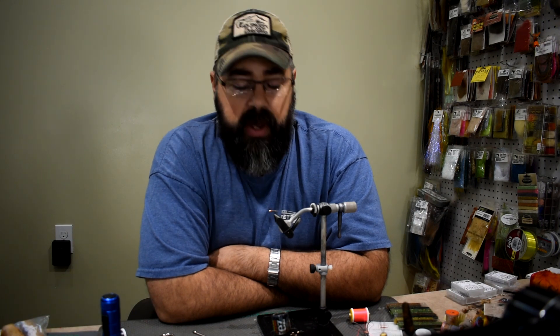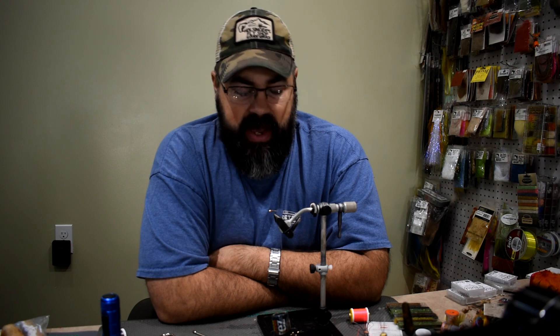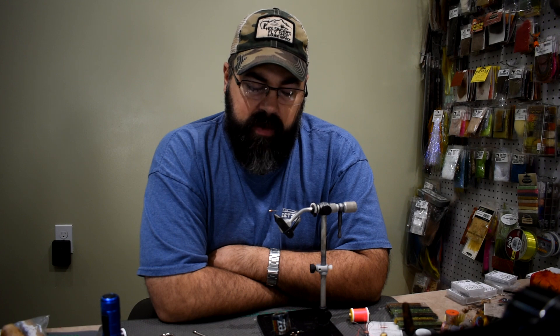That did not take me long to tie at all — very easy one. The only thing that's a little bit hard is getting that quill to stay on there and wrap without breaking. Do a little bit of practice and you'll get on to it. It's not that hard. You can soak them — that will make them a little bit more pliable. Just soak them in a cup of water before you use them. I've just been tying them right out of the pack, and like I said they'll break a couple times. Just go back, unwind, tie it back down again. Keep it thin — as few wraps as you can possibly put to keep that body thin to match the natural insects in the water.